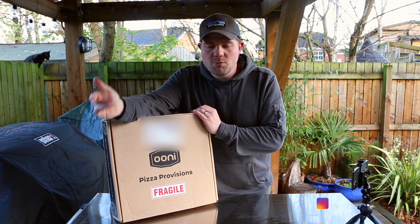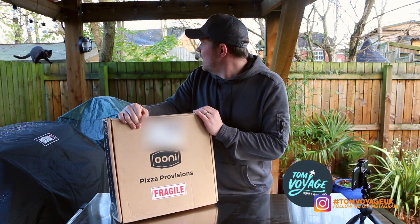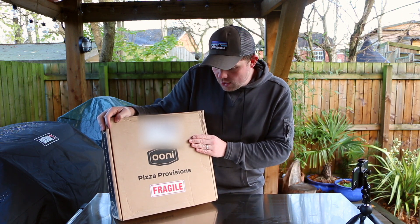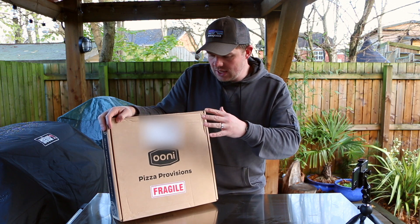Hello and welcome to another episode of Tom Voyage. We've got a cat friend here helping us film today. We've got one of these — it's the pizza provisions box from Ooni.